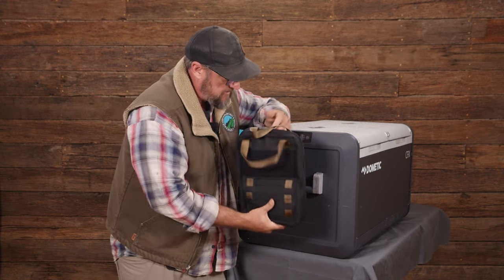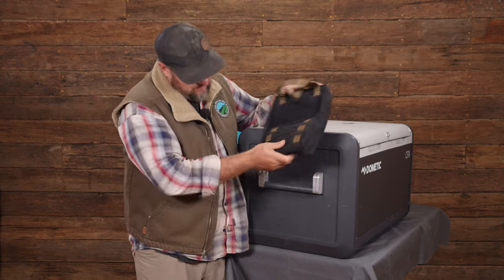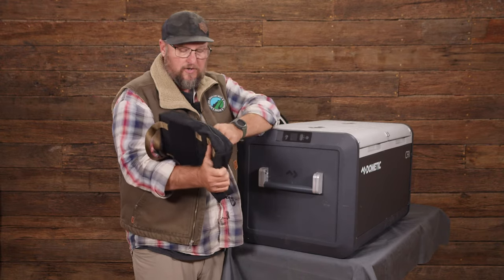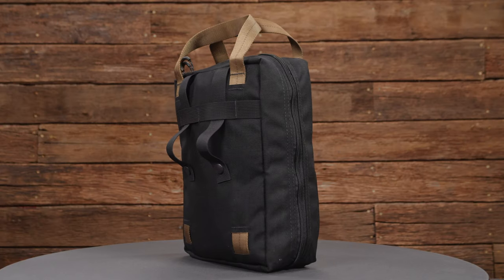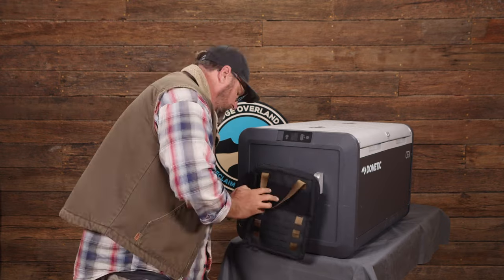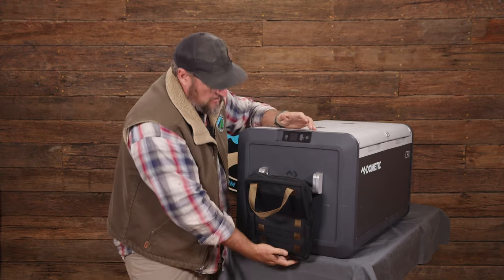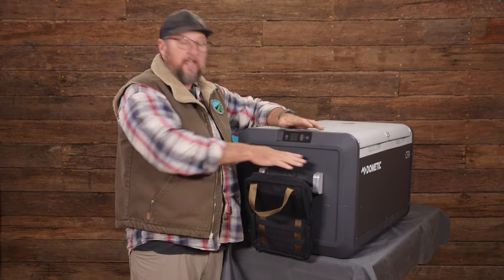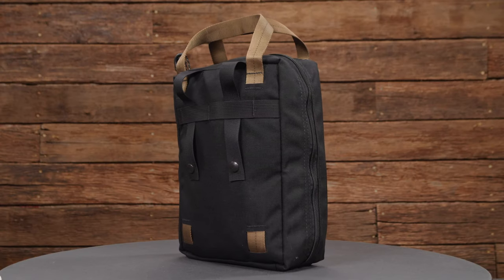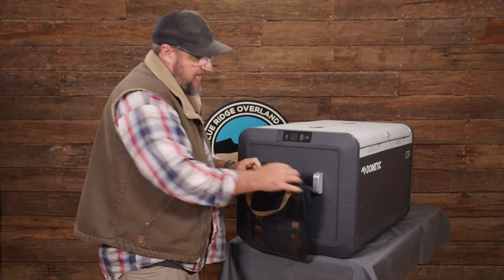The webbing on the back lets you index the bag at different fridge heights. This is the Medic 75 - the handle on this fridge is a little bit lower, so you can index below the straps and snap it in here. But if you had an Angle 45 where the handle's higher, you can use the top set of straps and index it a little bit higher.